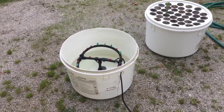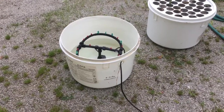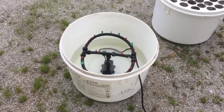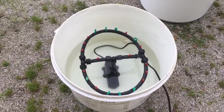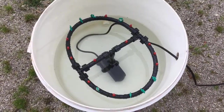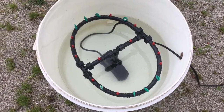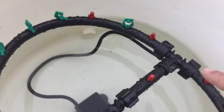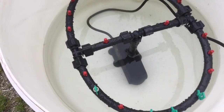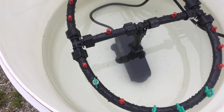Hey folks, Matthew Fingerly here with Hydro T LLC. Today I'm going to show you a DIY cloner that you can design yourself. We've got polyline and these little fittings that just punch right into the polyline — real simple. All the quick connects come right apart, and this half-inch thread screws right into the pump.